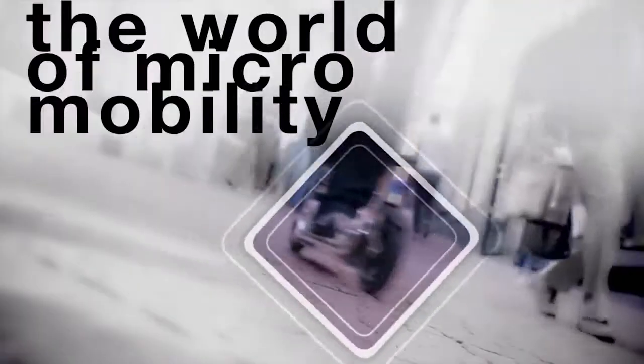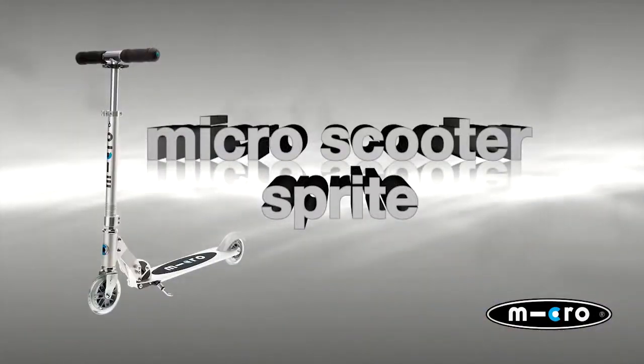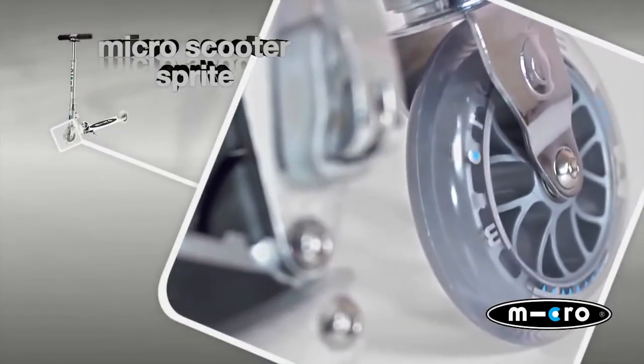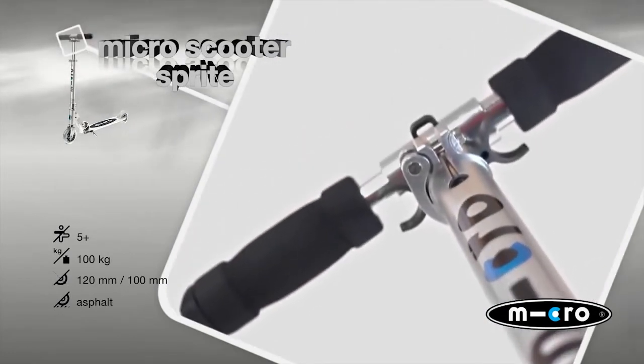The world of micro mobility. Micro Scooter Sprite. As light as possible, as small as possible and without many extras — the Micro Sprite scooter is just right.